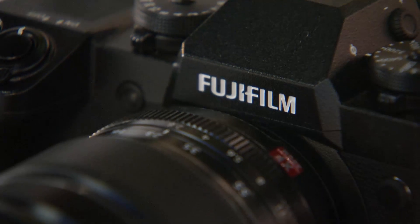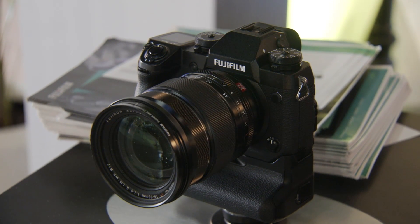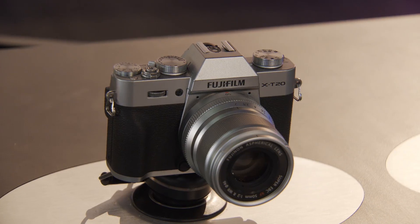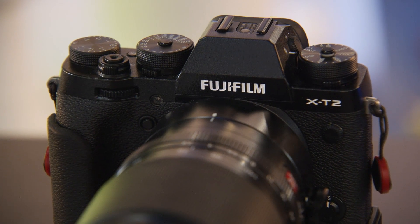Can you tell me about the thinking that went into differentiating the X-H1 from the X-T2 line? First of all, the body design — the grip is bigger and much more solid and robust. We extended the thickness of all the external materials by 25 percent, making it a much more robust body. We're also expecting more large, high-quality lenses joining the XF lens lineup. We've already committed to the XF200 F2 this year, and customers have been requesting a better grip to handle these bigger lenses.